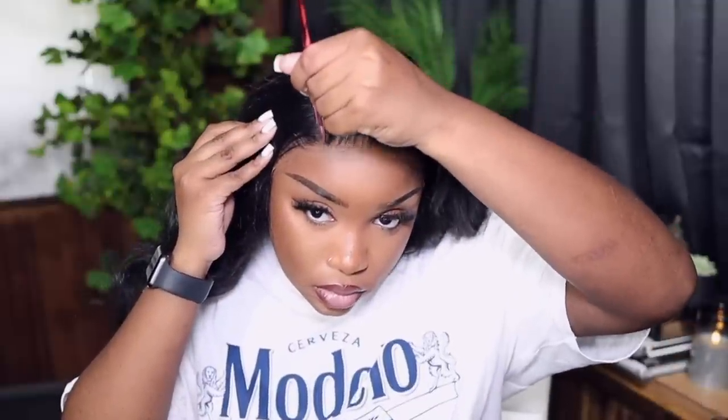Now I'm going in with cream foundation because I want my part to pop. When you don't have your part defined it gives wig vibes all day long — I can look at your hair and tell it's a wig. So please define your part. I said the straight part was too boring, so I gave it a little swoop at the top for a bit of shape.